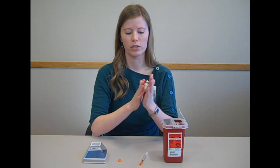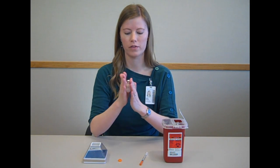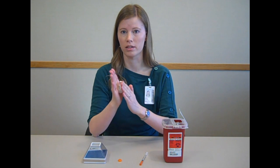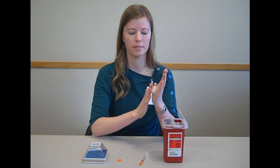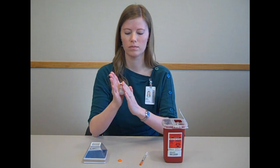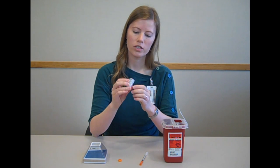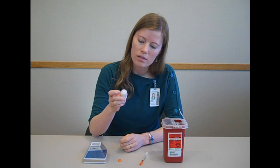Then roll the insulin between your hands for 15 to 30 seconds. You never want to shake insulin — you always want to roll it to mix it. After you're done, check to make sure that there's nothing settled at the bottom.